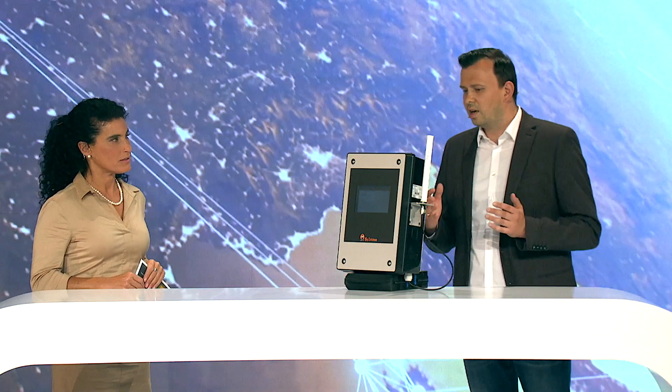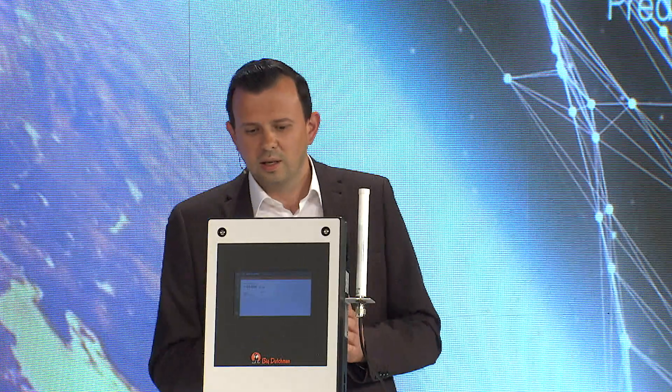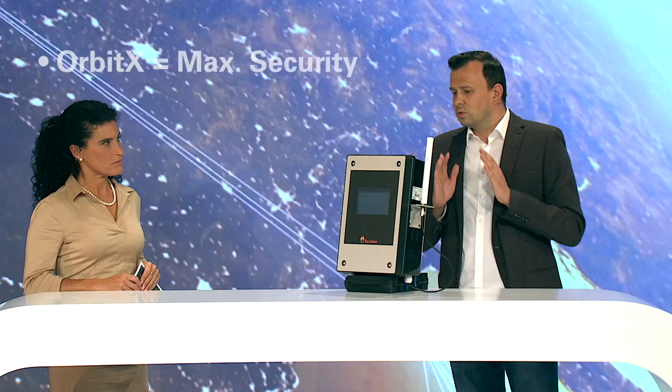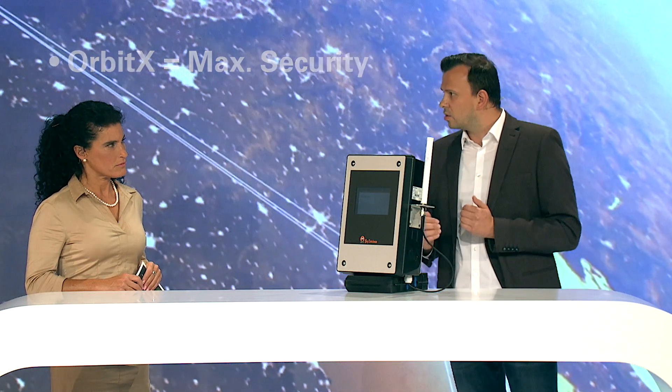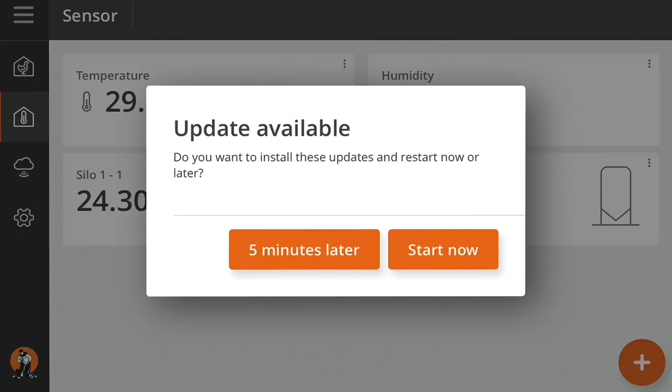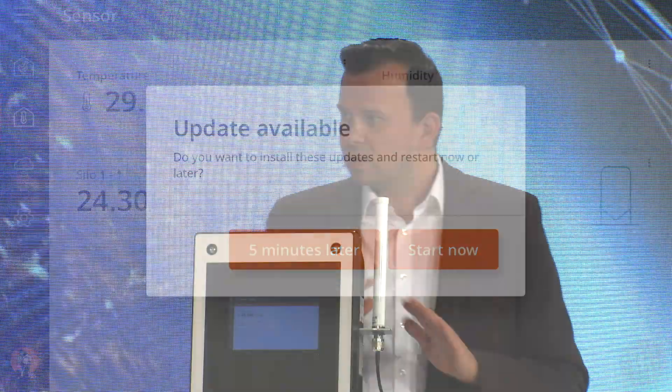The purpose of the device is to solve problems for the customer. Customers have many challenges in their production and daily life, and the goal is to make life as simple as possible. One major risk is always security. Therefore, Orbit X is installed to create a so-called demilitarized zone on the farm, protecting the controllers that run production in the houses from the internet. The device controls complete access, and BFN Fusion also takes care of maintaining the security level — performing updates over the air automatically so customers don't need to go to the farm to do manual updates.